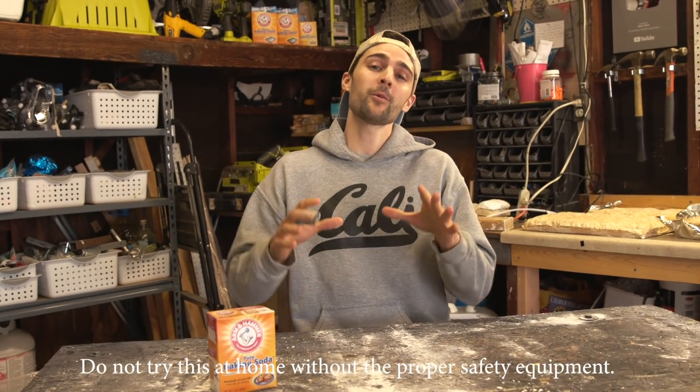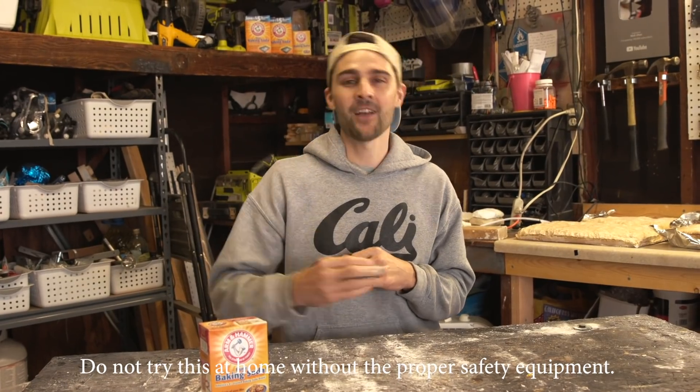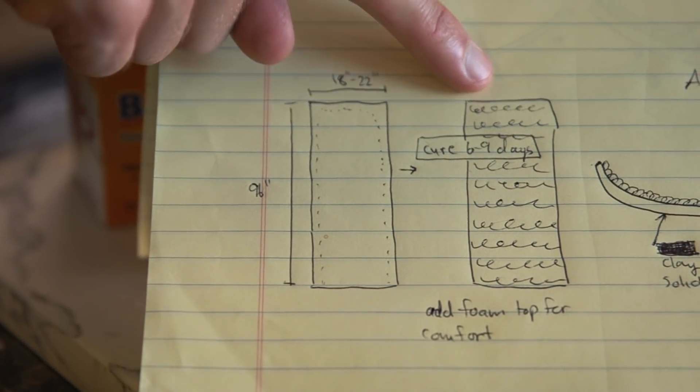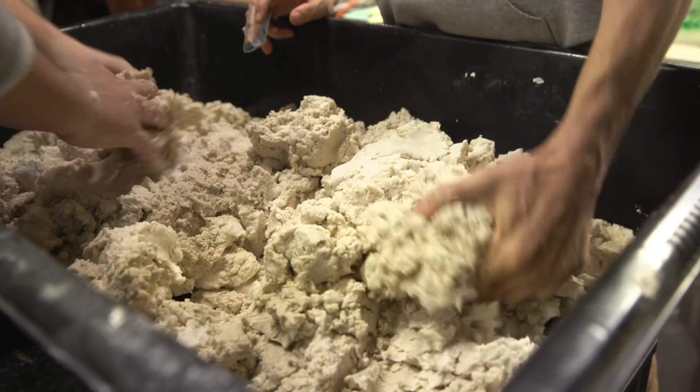Now that we have our materials in place, we thought we would engineer three different types of sleds to make sure that we would actually get down the hill. Our first concept is called the Soda Flyer — a solid piece of soda clay mixture shaped into a sled that we're letting air dry. It's like cookie dough.